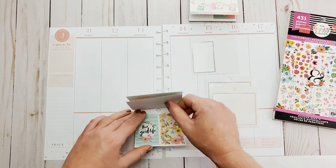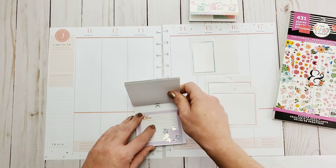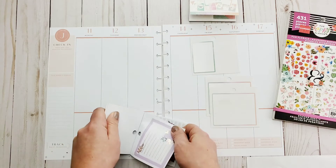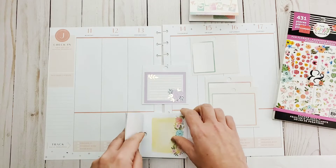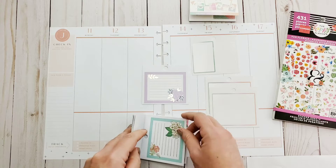I was organizing the craft room the other day and it was just like wow — I completely forgot I even had this stuff. This is the tiny version of the fun florals, and I'm going out of my comfort zone here because I love the floral sticker books, but as you can tell I don't use them.